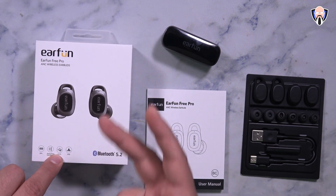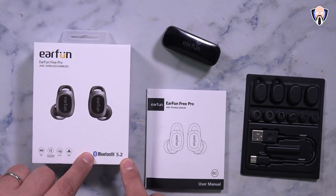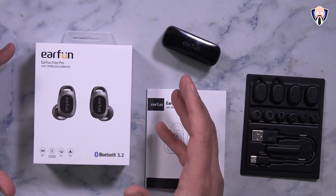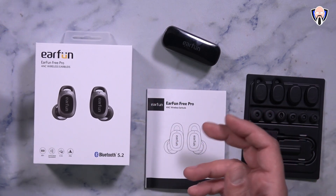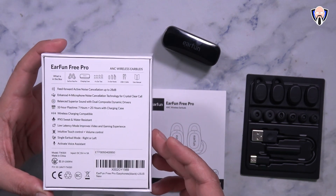Active noise cancellation, a 4-mic array, IPX5 rating, and Bluetooth 5.2 for long range and better performance. There's also a standard mode and a low latency mode for a better gaming experience. The back of the box outlines everything we just talked about.